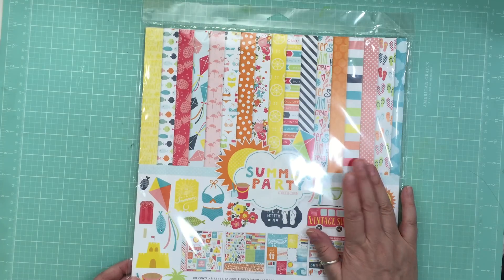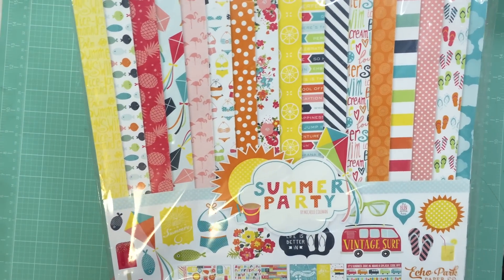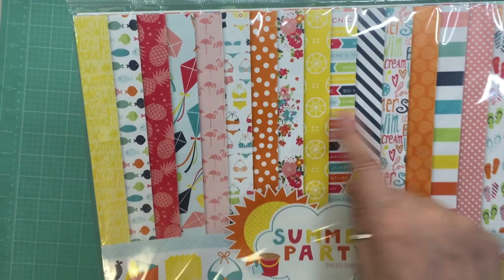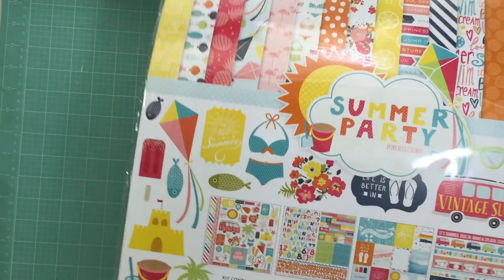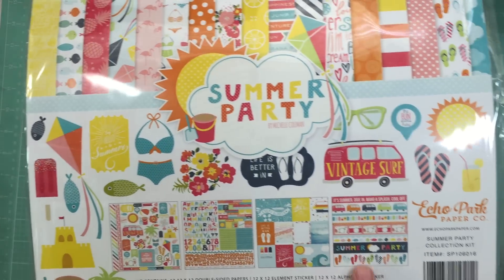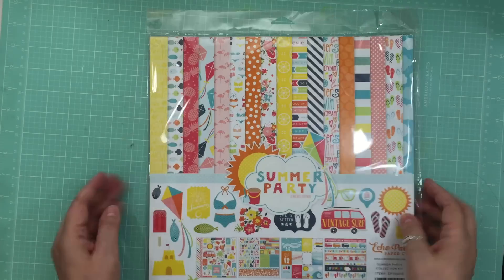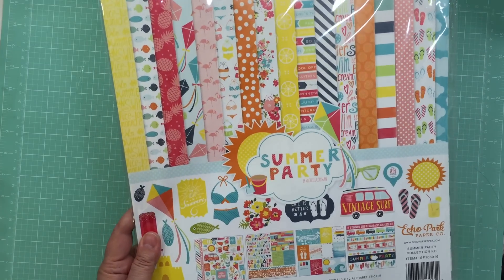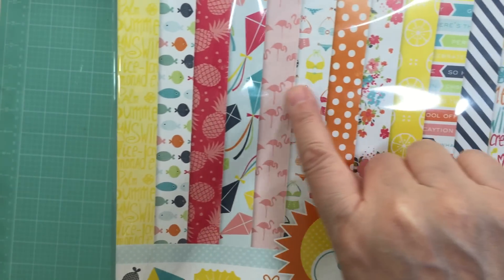Then I got this new collection from Echo Park called Summer Party. I just loved how bold and bright all these colors were. There are sticker sheets, alphas, and one of the papers has border strips and the other has cut-aparts. This has 12 by 12 double-sided pattern papers.